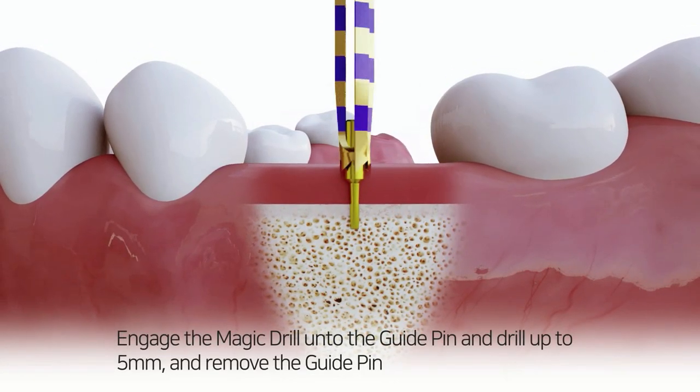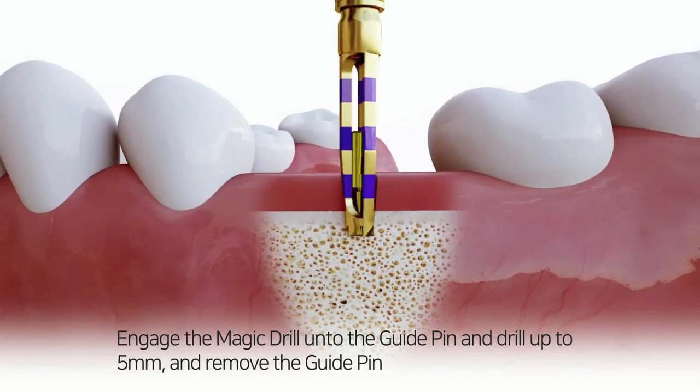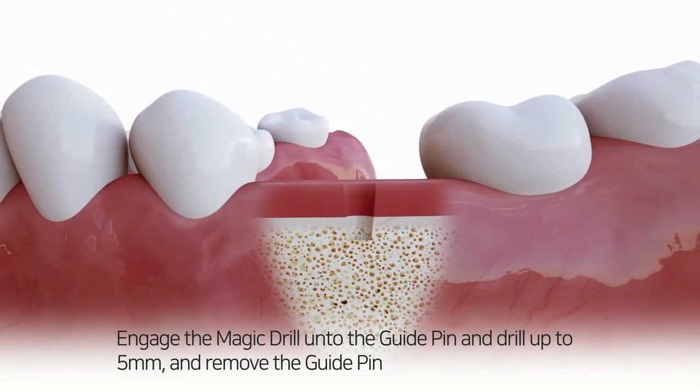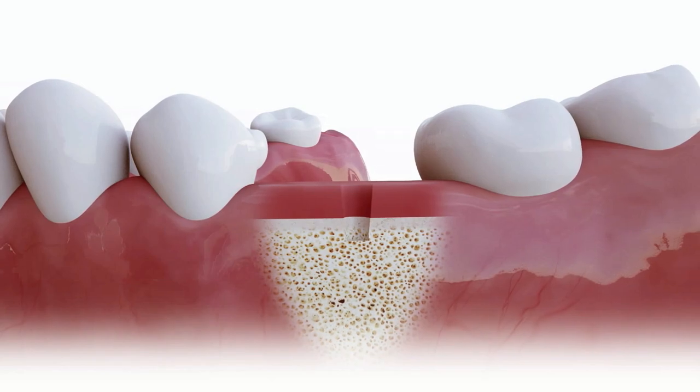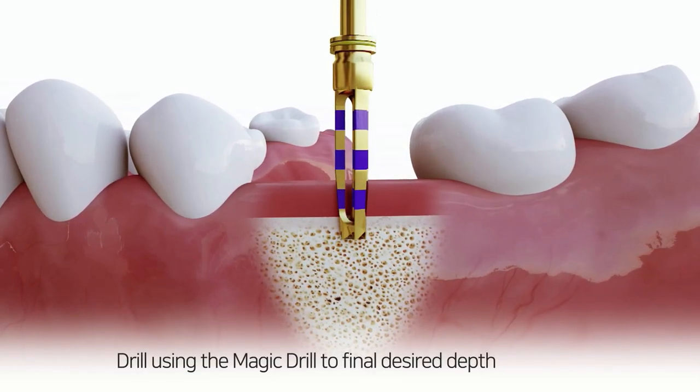Engage the magic drill onto the guide pin and drill up to 5mm, then remove the guide pin. Continue drilling using the magic drill to find the desired depth.